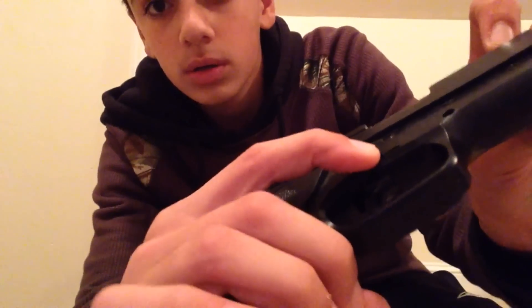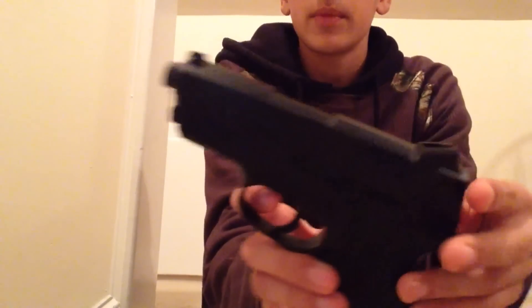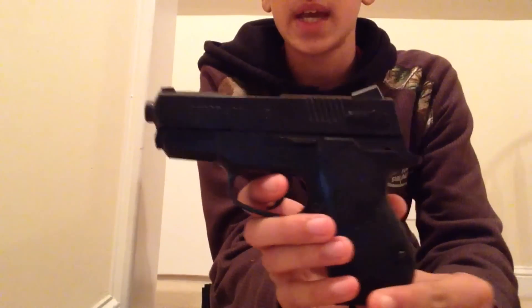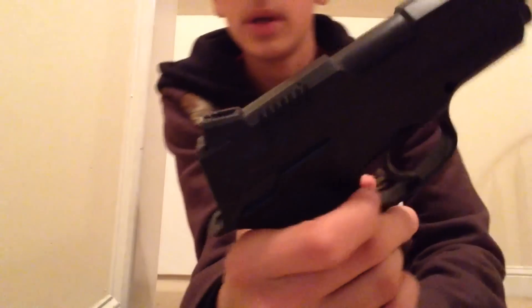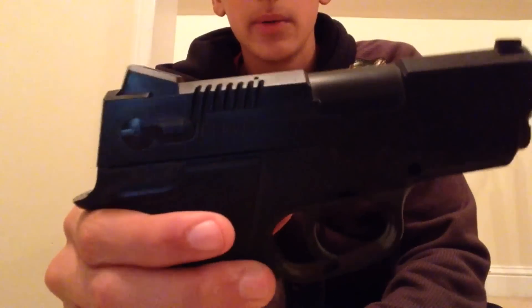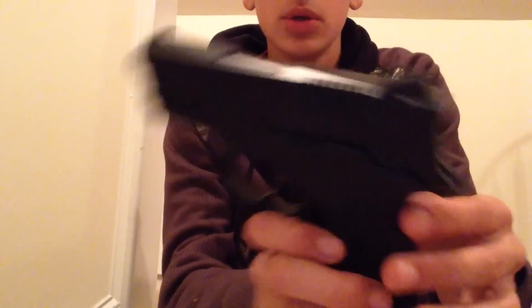The safety is right here — you just push a little button forward, and you push it back right there. I got this a while ago and I'm just doing a review of it now because I can't think of too much to do. I got it a long time ago in Florida, probably about during last summer. It's pretty nice — I'll do a shooting test of this too.